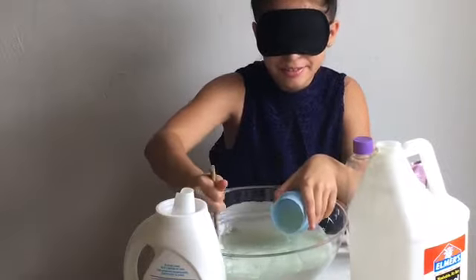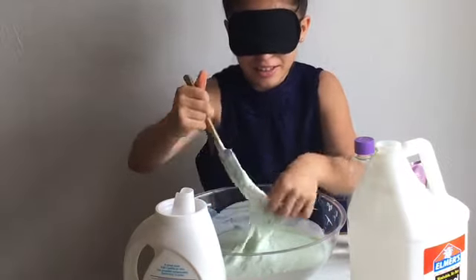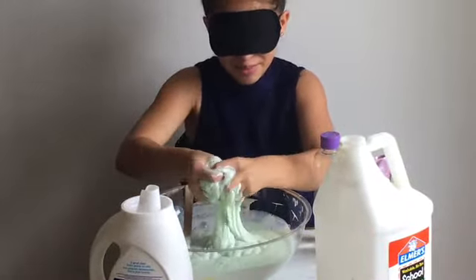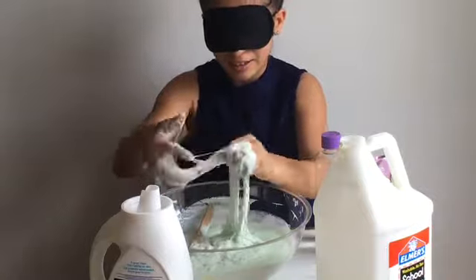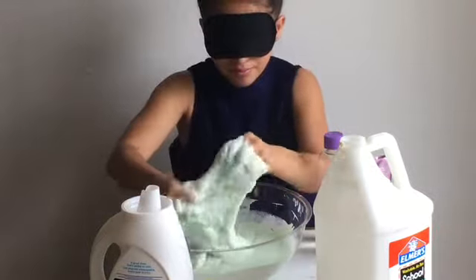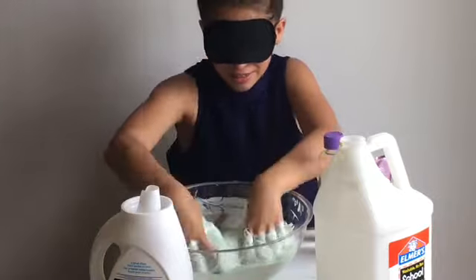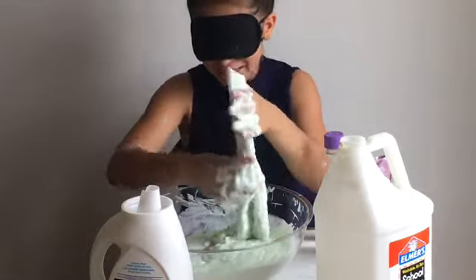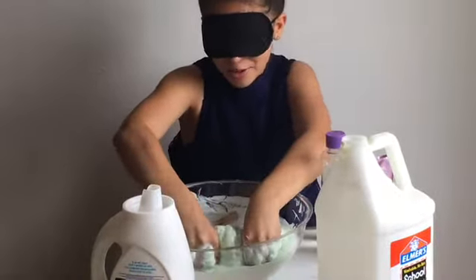Hopefully this will turn out right. It feels like it is churning out to become slime. I think it needs more detergent though. Now it feels like it is coming together really good. Let's see if it is going to turn out like the way I hope it becomes.